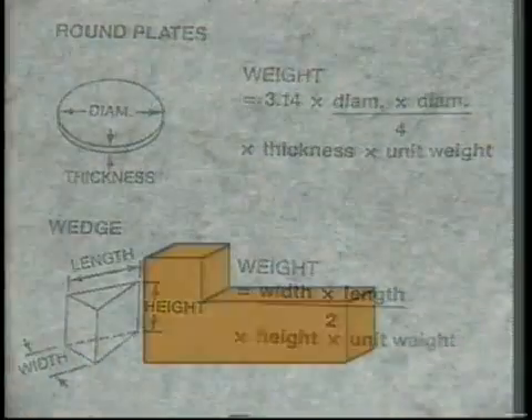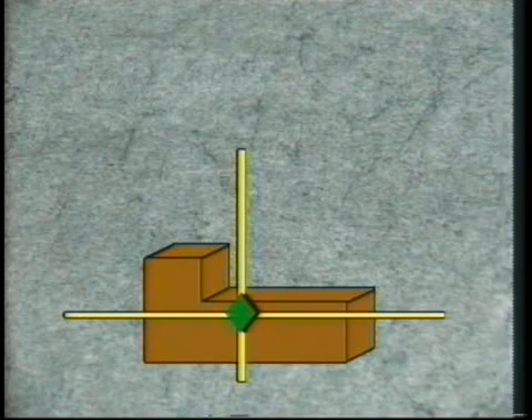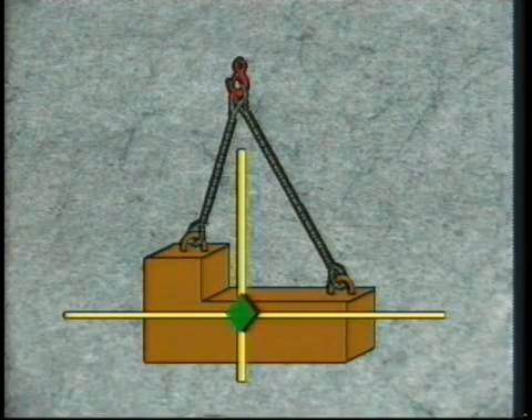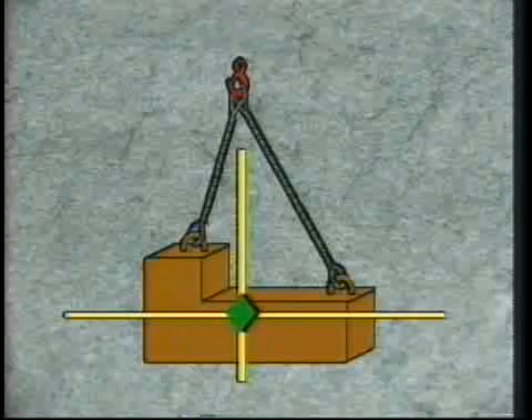The center of gravity question is important because it plays a big role in how you rig an object. The center of gravity is the point at which the load is balanced — this is where the horizontal and vertical balance points intersect. In most cases, you want the attachment device to be above the CG, or center of gravity, because you want the object to hang the same way it's sitting on the ground or on the trailer. Lifting something from a point below the CG is a sure way to flip that object over in a hurry.